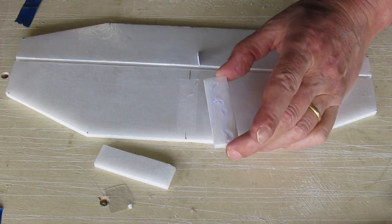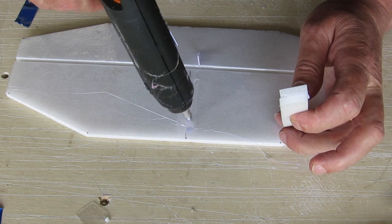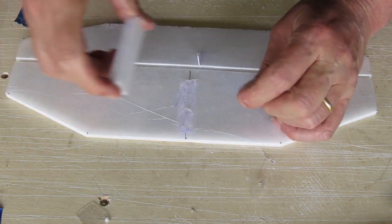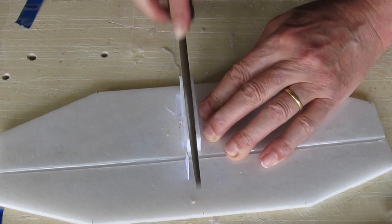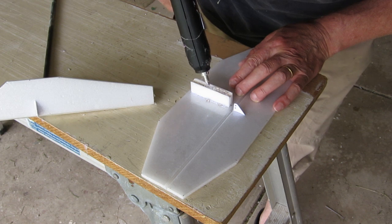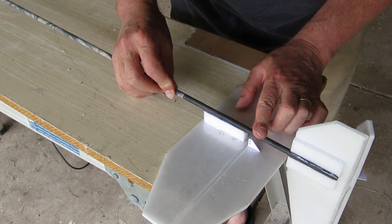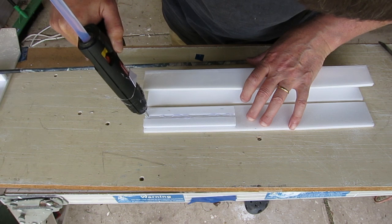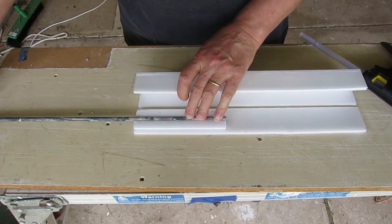The horizontal stabilizer sits up on a little pedestal above the tail boom so that the elevator can rotate down. Gluing that onto the horizontal stabilizer after removing a little bit of the covering for extra strength. You need to file a hollow in the bottom of the pedestal so the tail boom glues in nicely for a strong join — making sure it's all level and straight. This is the fuselage where the tail boom joins in, reinforced with a couple of extra pieces of foam.